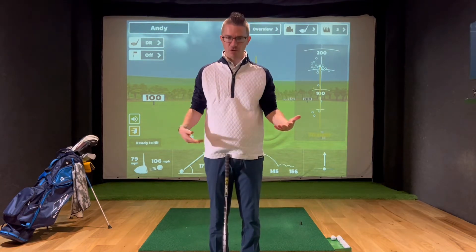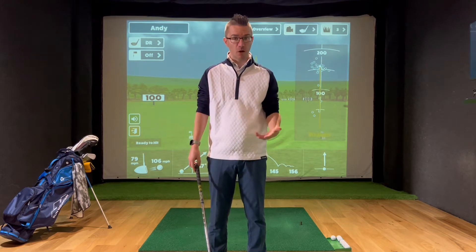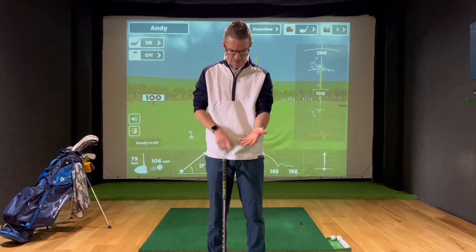We want to try and have it in the most natural position for where my arms hang by my side, and allowing the wrists to be able to hinge and work correctly during the golf swing. You often hear about too much in the palms and the fingers, or where the hands place, but let me break it down for you.